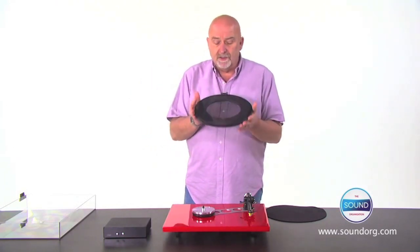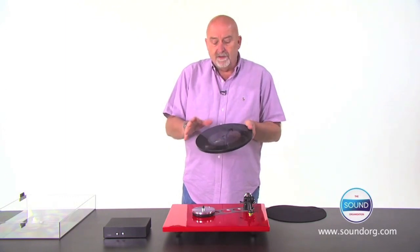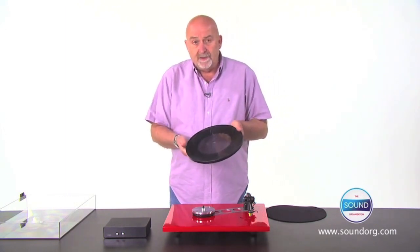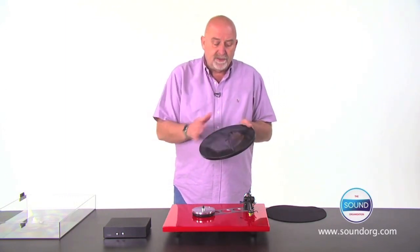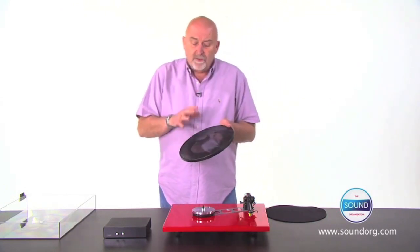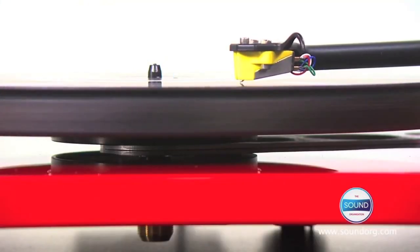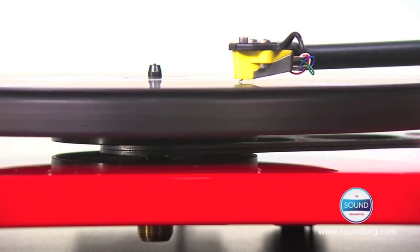Another difference is the platter. On top of the 10mm glass platter, we've bonded a 6mm circle of glass to the outside using an adhesive which sets under UV light, so you can't actually see the join. This creates a flywheel effect by redistributing the weight to the outside of the platter, and taking the strain off the motor means that speed stability is incredibly accurate.